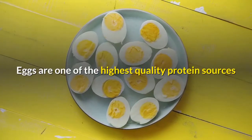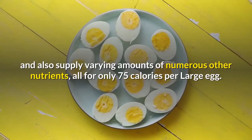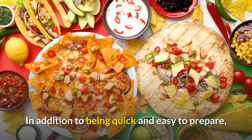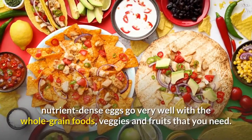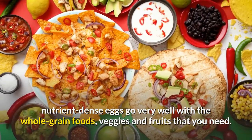Eggs are one of the highest quality protein sources and also supply varying amounts of numerous other nutrients, all for only 75 calories per large egg. In addition to being quick and easy to prepare, nutrient-dense eggs go very well with the whole-grain foods, veggies and fruits that you need.